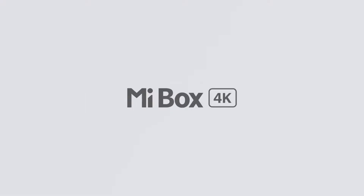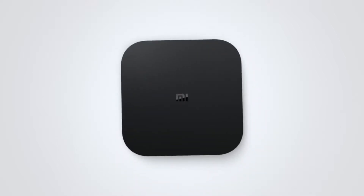Hey, what's up guys. Today we're gonna have a look at this MI Box 4K. I feel this is kind of an underrated device among other streaming devices like the Amazon Firestick. So let's have a look into it.